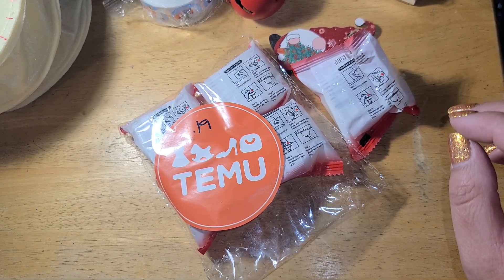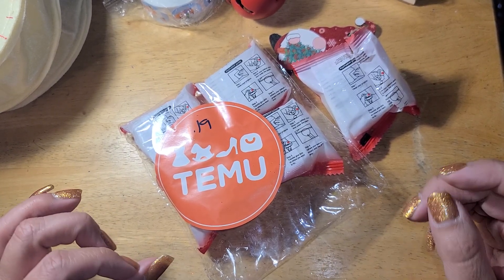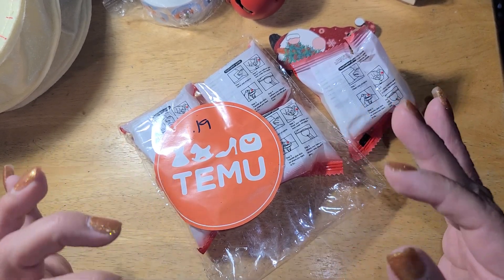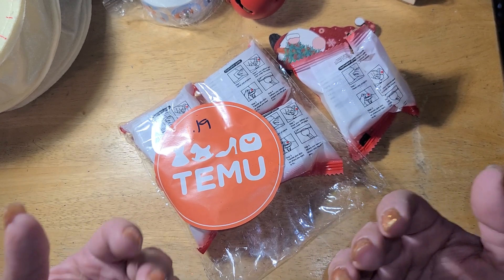That's the end of our little video for right now. I'll be coming back with part two to share what I got as far as organization stuff. I hope you guys are having a wonderful day. If you have any questions about Temu or any problems getting that coupon code, just let me know and I'll be more than happy to help. We'll see you later, bye guys!